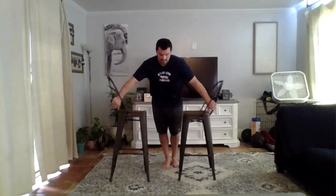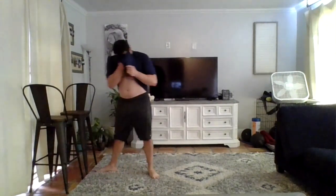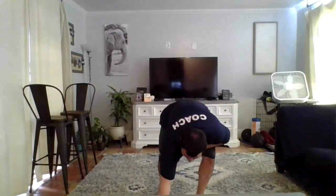Pull out the chairs. We're going to work on our L hold: put your hands down and try to hold your legs straight out in front of you. Trying to keep your feet as high as your waist — or better yet, as high as your belly button. That covers the ring stuff.